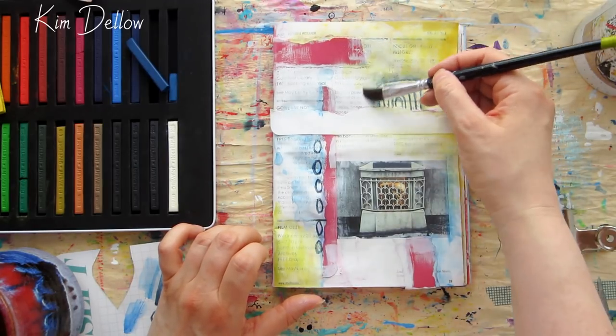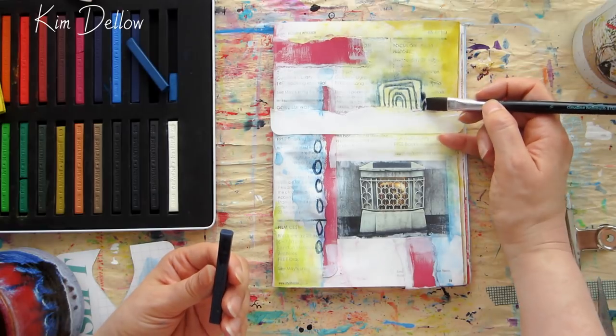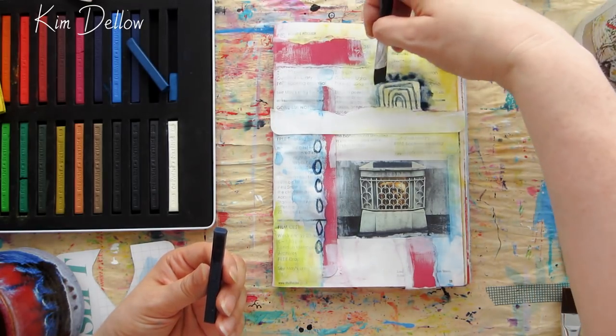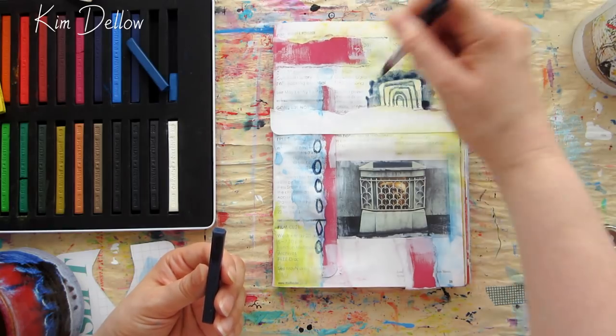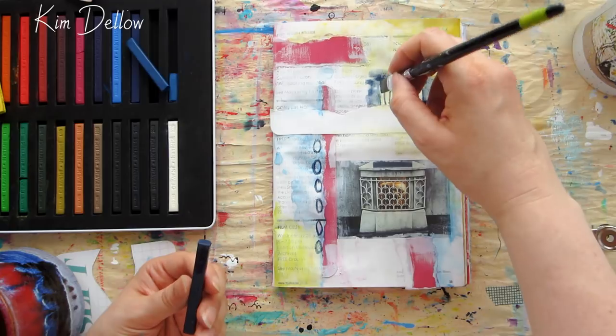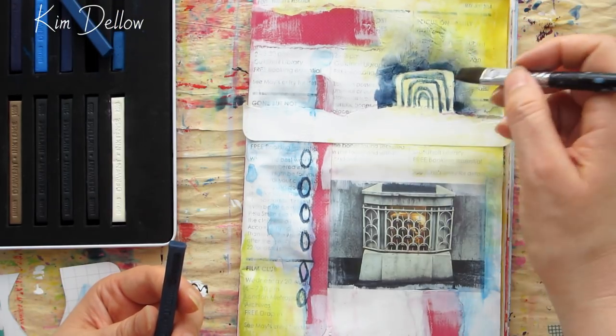For application technique number four, I'm going to take the color directly from the block. This is one of my favorite techniques and is a great way to add some really intense color to an area. All you really need to do is use a wet brush to pick up the color from the block, and you might have to work it a little bit to get that color moving on the block.